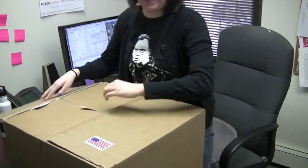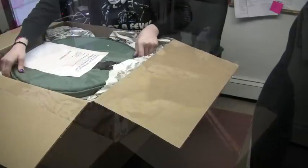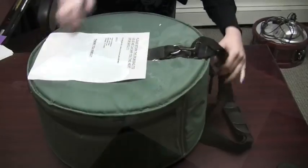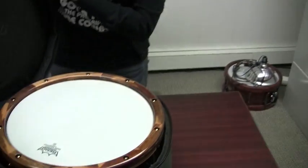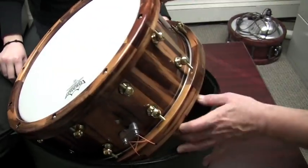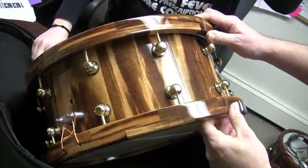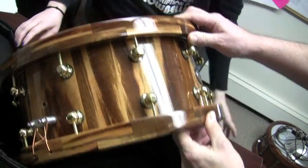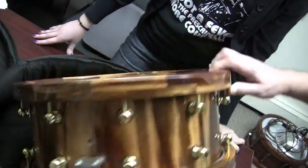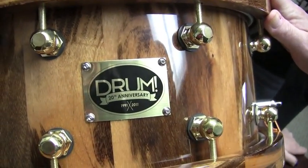I'm glad we coordinated. Do you want to try some packing material? Please! Whoa, check this out. This is beautiful. Is that gorgeous or what? That is a really pretty drum. Look at that finish — does it have the 20th anniversary badge on it? Ooh, there it is. Check it out. It's so shiny I can see my face in it.